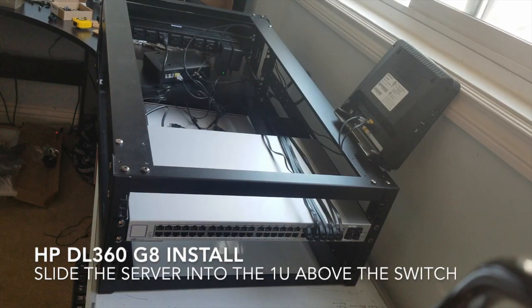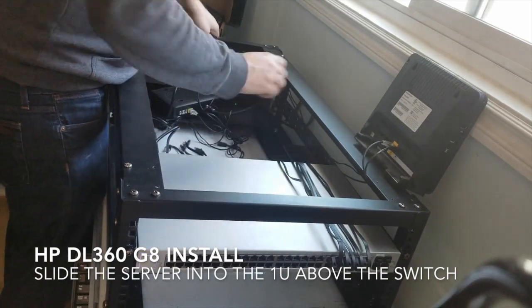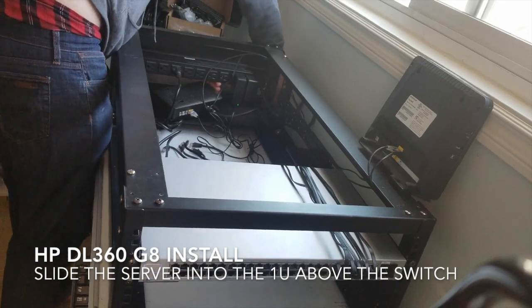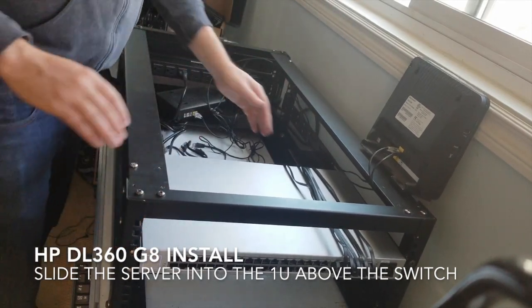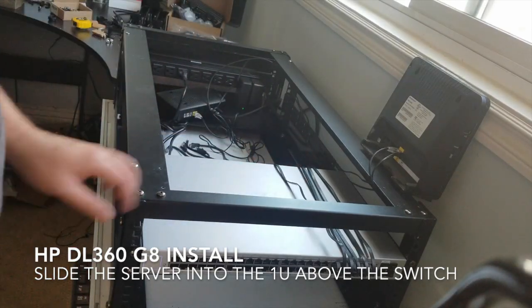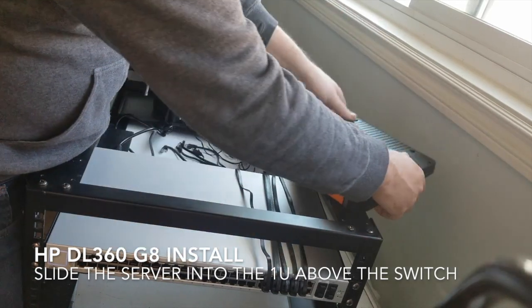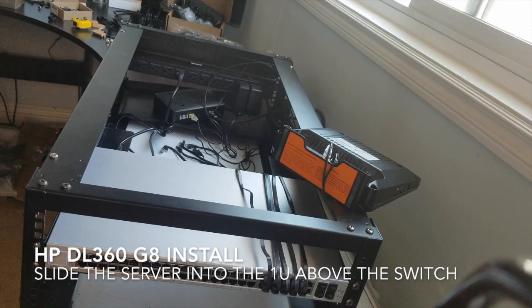We have our switch in place, our router and modem set up, so we have internet and power. Now I need to put in the server. I'm going to first drop this down because it's at kind of an angle. These cables are all laying — I want them to lay. All right, we're putting in the server.